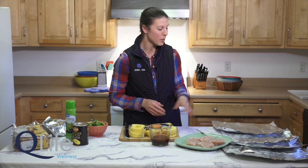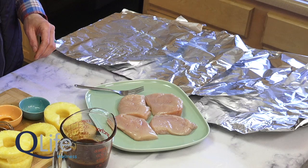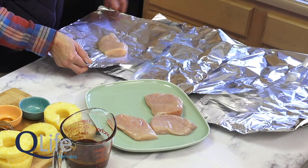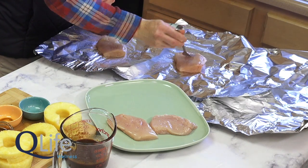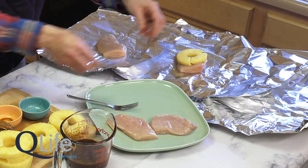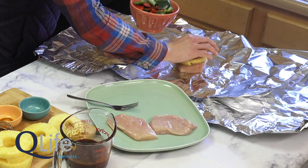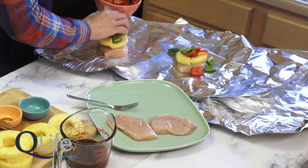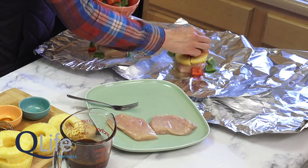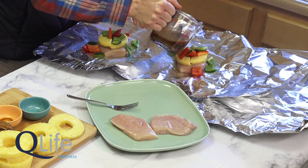Now all we do is assemble our packets. We tore off some pieces of foil about 18 inches long and sprayed them with non-stick cooking spray, then we'll go ahead and add a chicken breast to each of the foil pieces. Then we'll place a pineapple slice over the chicken breast, top it with some of our chopped peppers, dividing them evenly amongst the four breasts. The foil will hold it all together when you wrap it up, and then we're going to evenly divide this barbecue mixture over each of the packets with a nice drizzle.